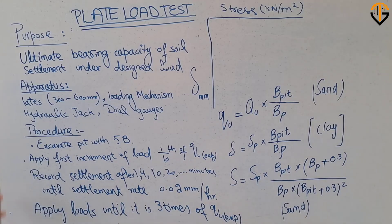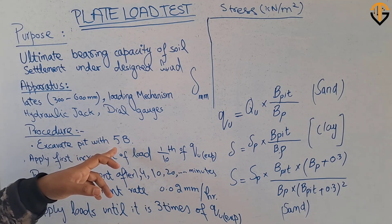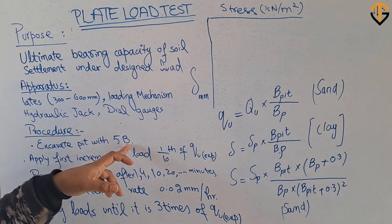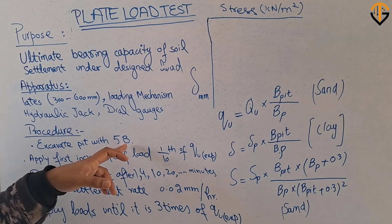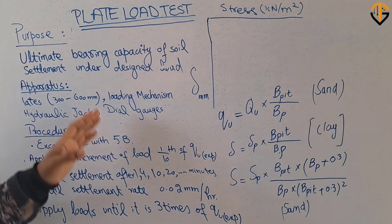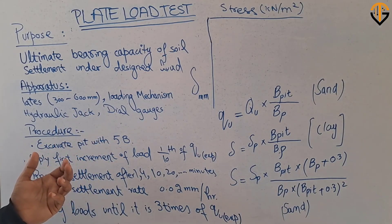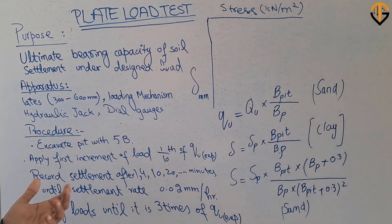In the procedure, we need to excavate a pit with a width that should be five times the width or diameter of the plate. The pit should be excavated to the depth at which the bearing capacity of the soil is required, or at the depth where we are going to design our foundation.